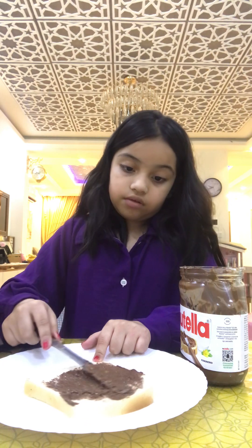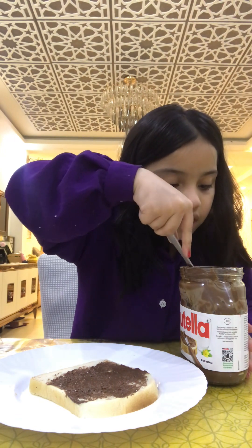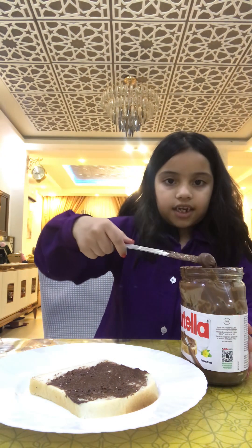We need to put it on the whole entire bread, okay? You can put it on two bread or one bread. One is enough. Then spread a little bit more — it's a little tiny small.